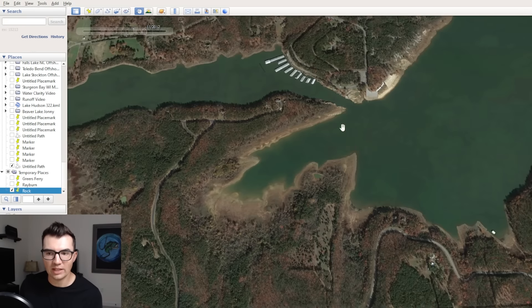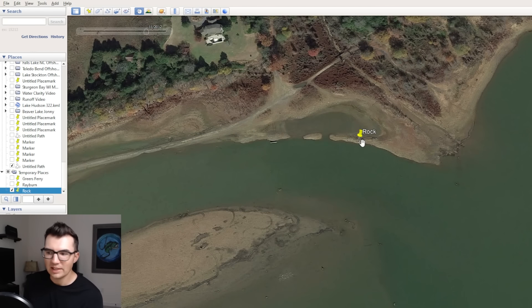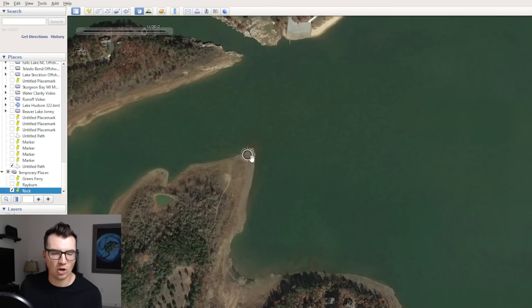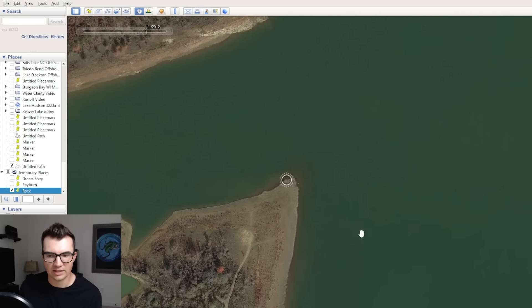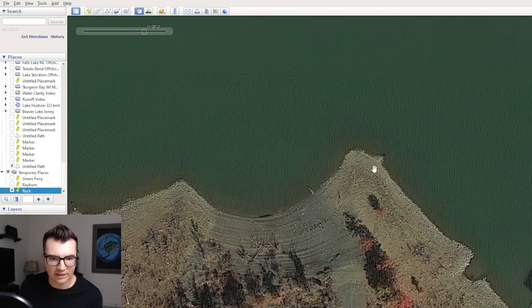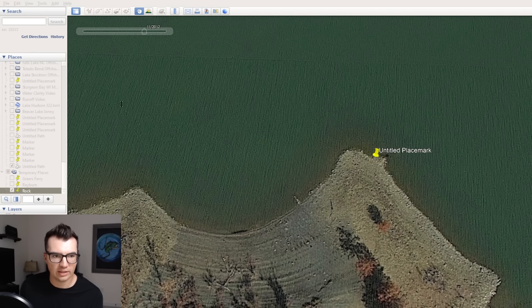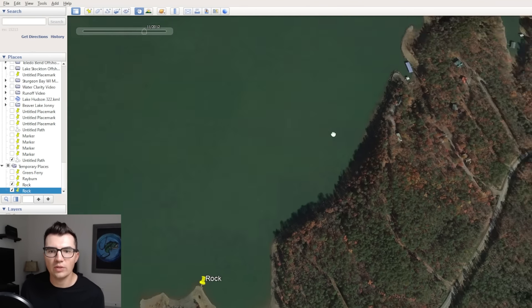These little isolated rocky patches continue to be good as you get into the fall. Later in the fall — when they get really back in there in November, maybe even December — I'll catch them as far back in here. But in that August-September time, most of those fish are going to be more towards the main lake on stuff like this. So what you can do is go around on Google Earth and find little small rocky outcroppings and just drop a bunch of pins — name each one Rock — then transfer those to your fish finder and just run these areas.